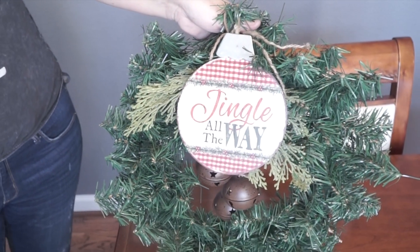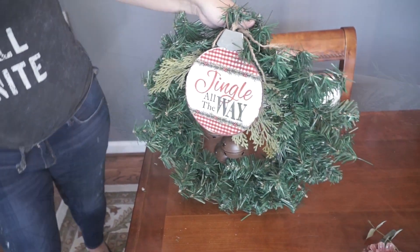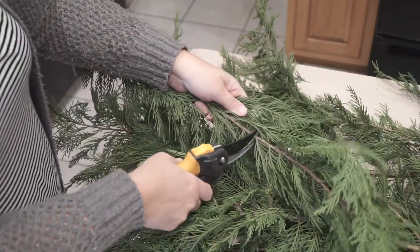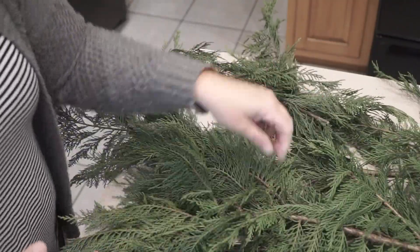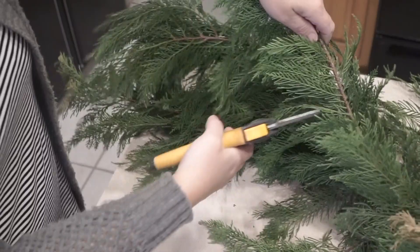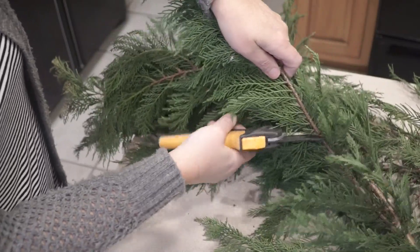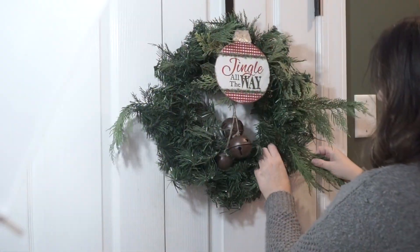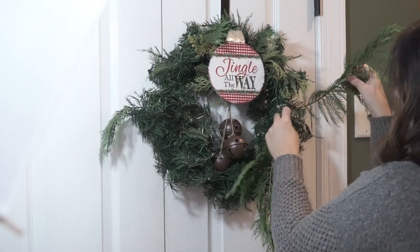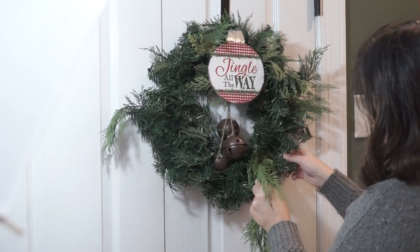This is what the wreath looks like once I put that ornament and the sash on it. I really liked it, but it just needed a little bit more — it looked really small on my front door. So what I did was go out back and cut some branches off of a pine tree that we have, and I just started filling in on the wreath to kind of give it a little bit more presence.